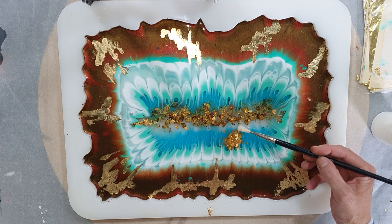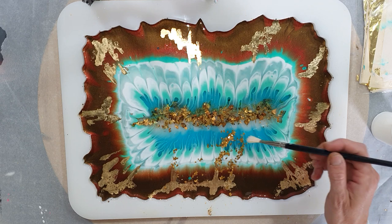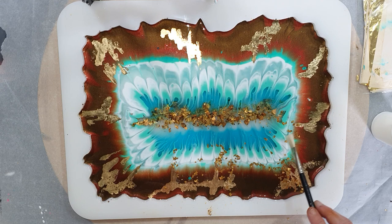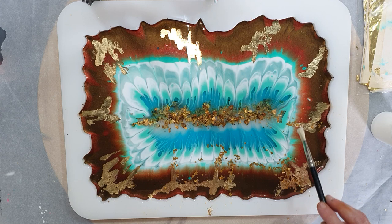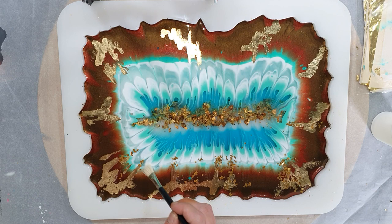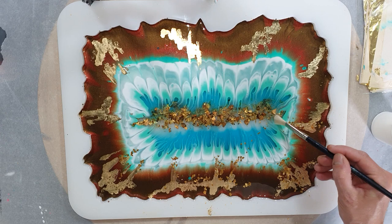Now I will be adding some super sharp glass glitter in the color gold. In some places I will be adding this, and later I will pour resin on top of the gold leaf and the glass glitter. I want to see if it looks nice - you can also add it in your wet resin, but I'm doing it now because then I can see much better if it's nice or not. It needs a little bit of sparkle - you all know I love sparkle.